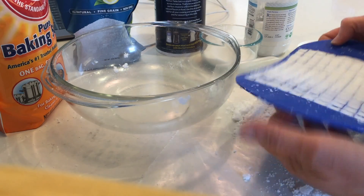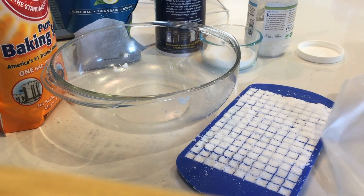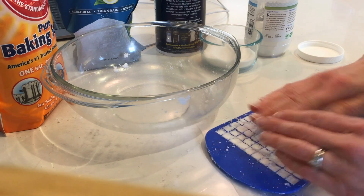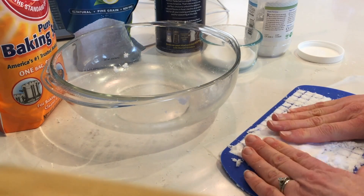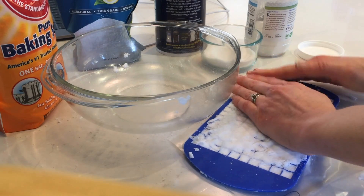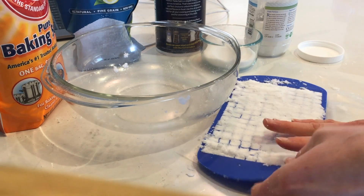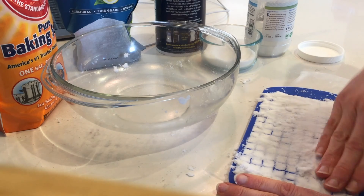Once most of the mixture is in the tray, I'll use the wax paper to transfer the rest and use my fingertips to compact everything as tightly as possible, all the way to the edges. Once everything is packed in as solid as it can go, these need to sit and dry for about one to two hours in the tray before unmolding.